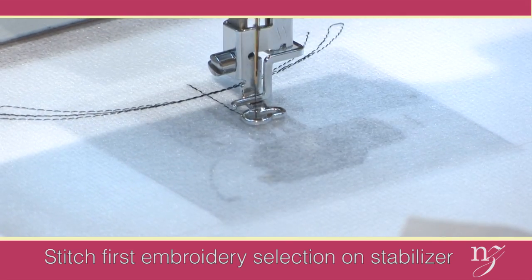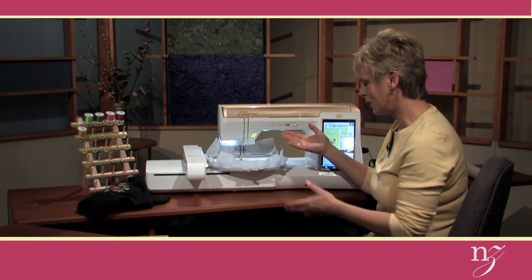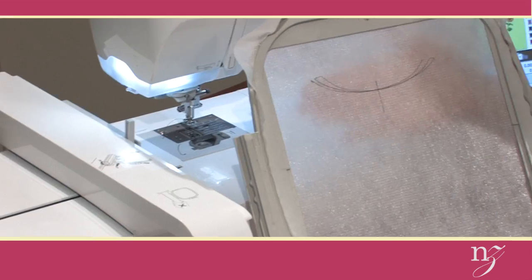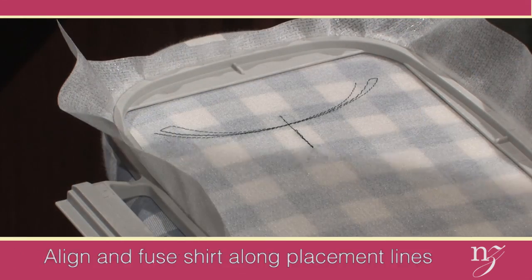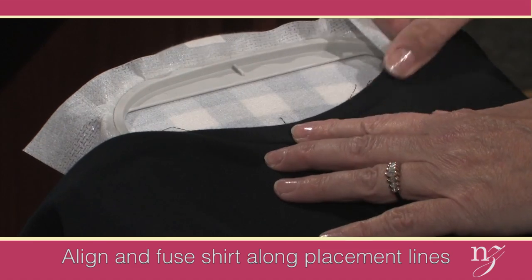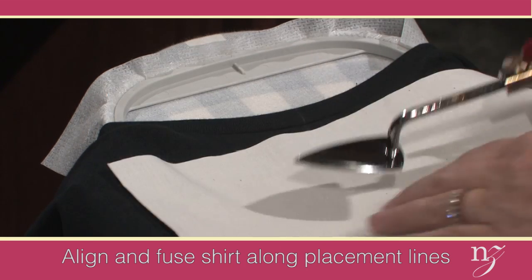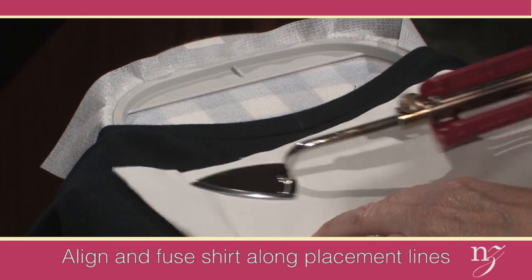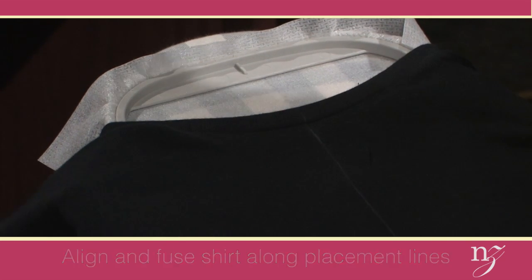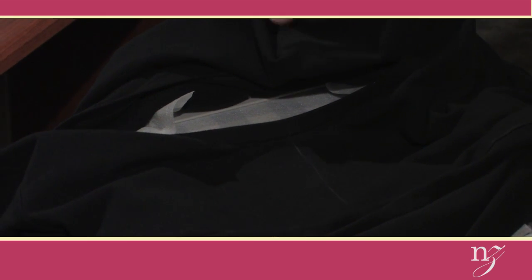After that center front marking has been stitched, I can remove the hoop from the embroidery unit — not the stabilizer from the hoop, but the entire hoop. Now it's time to do the placement. Place the hoop at the end of an ironing board, then draw the shirt on top of the ironing board — just the front layer of the shirt. Align the center front marking as well as the neckline markings. Since this is a dark color shirt, I'm going to cover with a press cloth and then press. The heat of the iron will fuse the stabilizer to the back of the shirt. Then nest the shirt — bring the back of the shirt around the stabilizer and hoop around the perimeter so that you can insert it back into the embroidery unit.